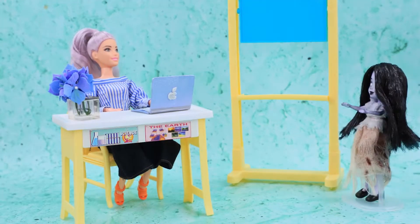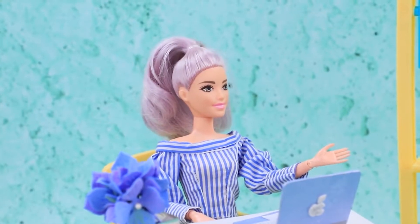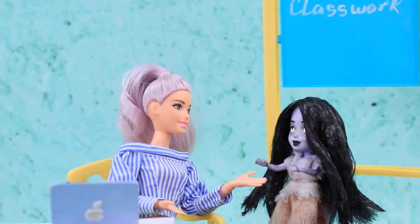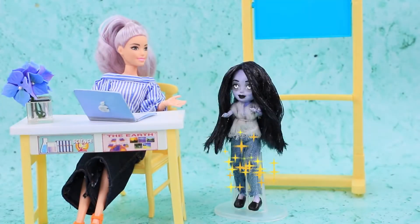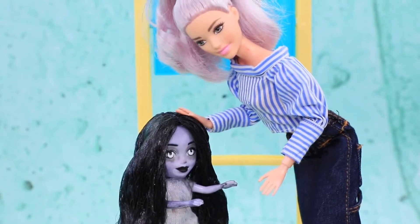Zombie Girl found the energy to attend her class! The teacher says: look at your clothes — that's no good! Wear something more professional! Zombie replies: I guess I could wear ripped jeans! Good job — that's much better! Someday you'll get used to wearing blouses!